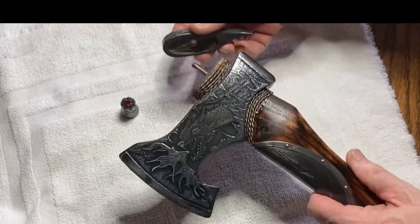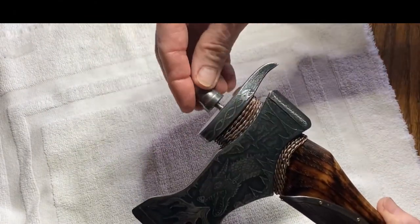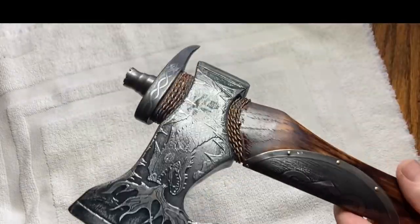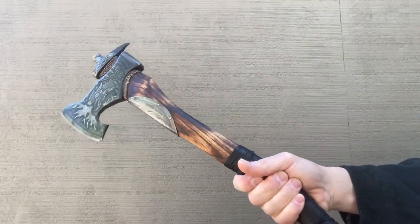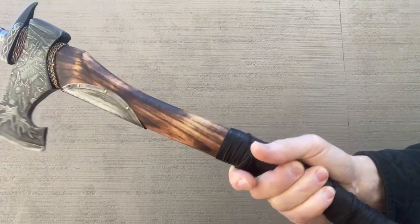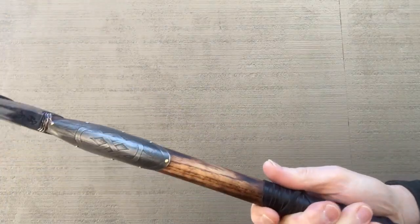All of the individual pieces for this project are now complete, and I am ready to assemble the finished axe. The finished product after adding a deer hide lace wrapping to the throat of the handle. Thanks for watching how I made the Hand of Odin. Please like this video and subscribe to my channel if you enjoyed this video.